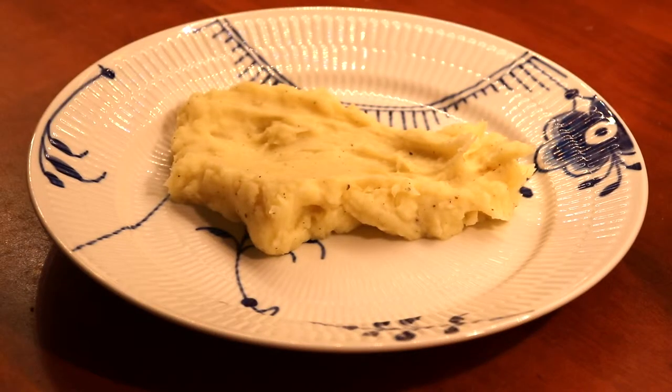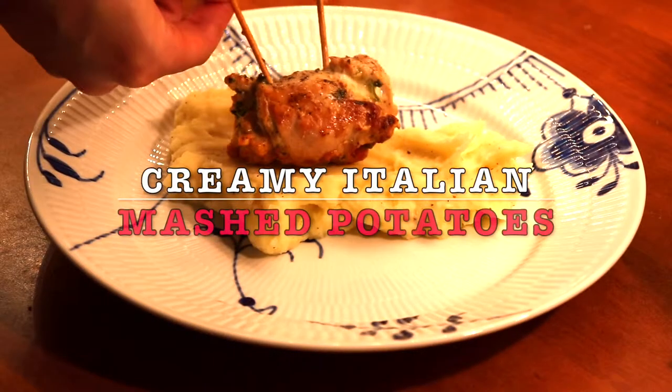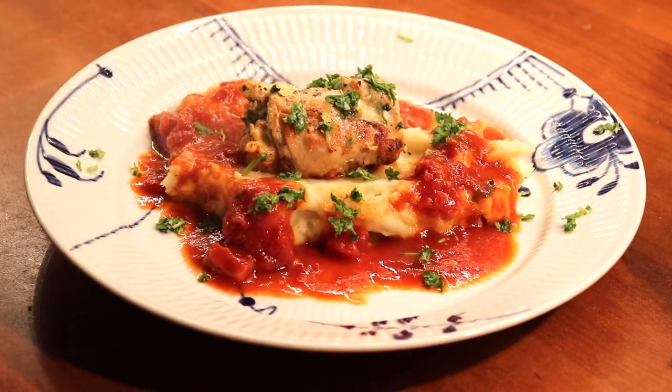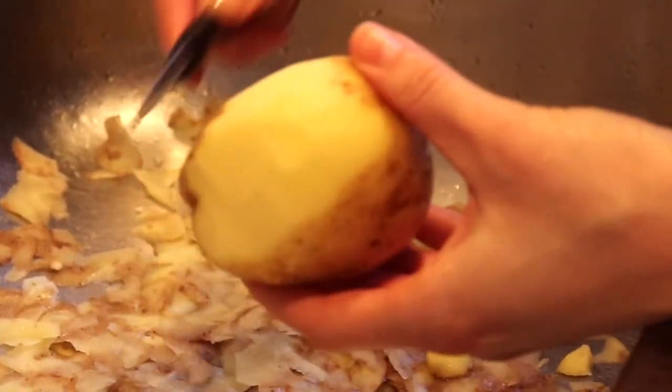Hello and welcome to MTBA cooking. Today we are delighted to share with you an Italian version of the mashed potatoes that you know so well. It's an easy recipe so let's get started.